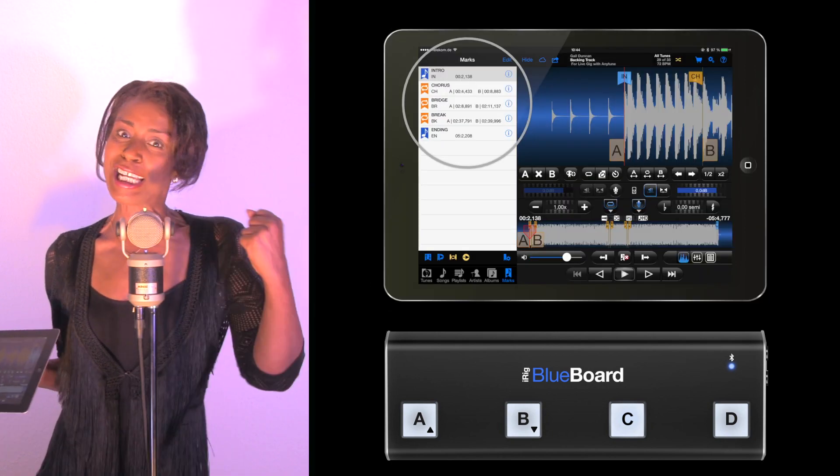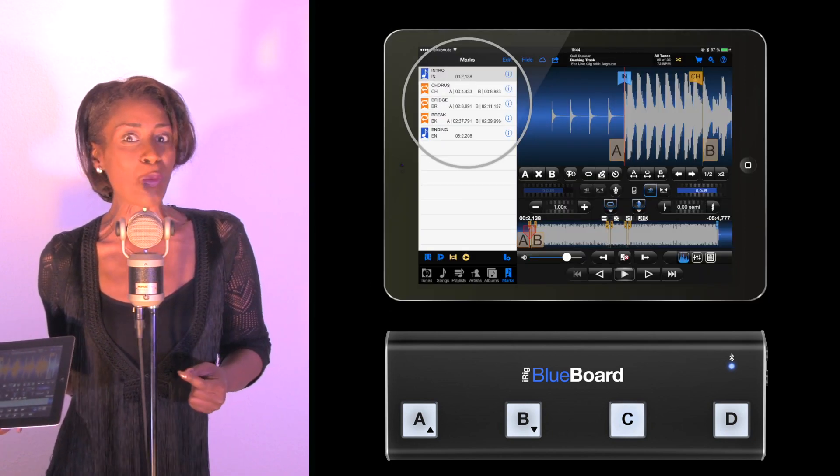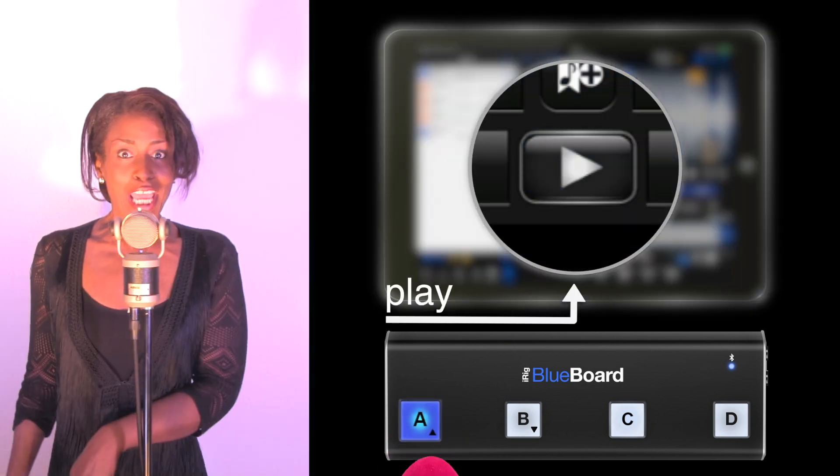And now let's hit the stage and see what we can do with Anytune and the foot pedal. Tighten me!